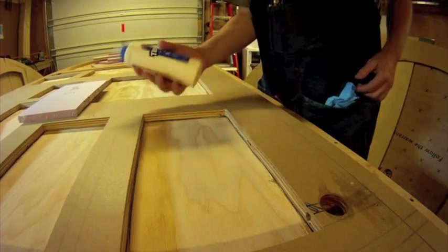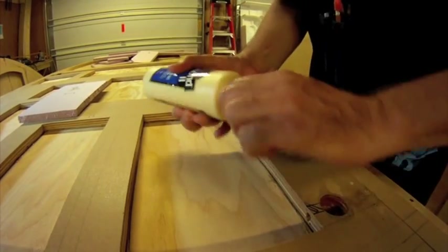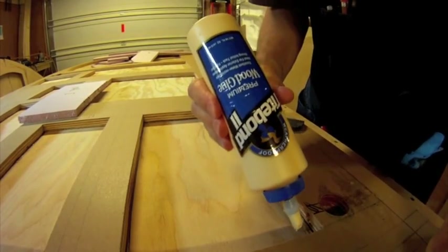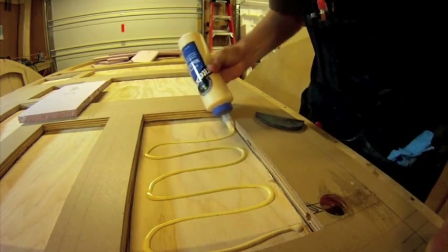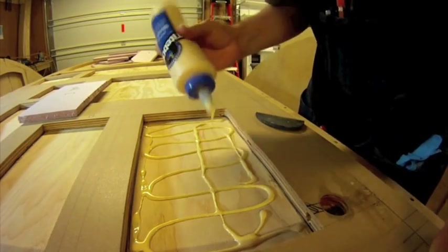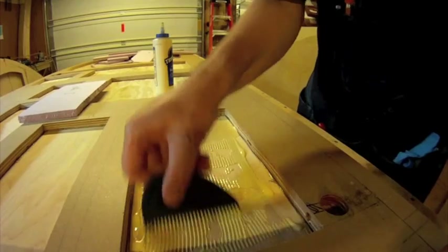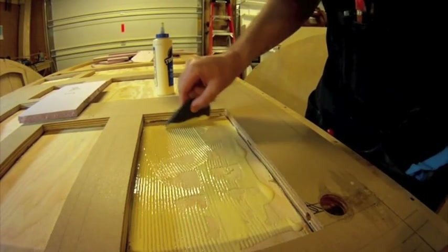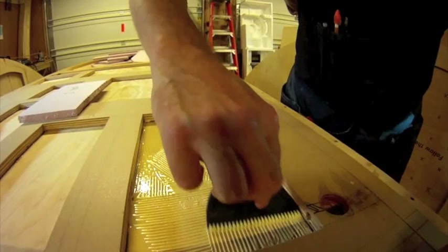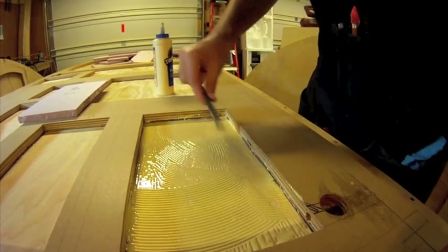I'm going to use just regular Titebond II to glue these in. You just want to get pretty good coverage in there and spread it around a little bit. This spreader is part of a kit I got from Rockler — it's made of silicone, so the glue won't stick to it. When the glue is dry it just peels right off, and that includes epoxy and PL Premium construction adhesive. Pretty neat.